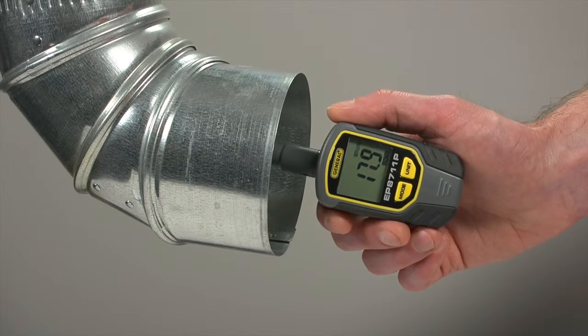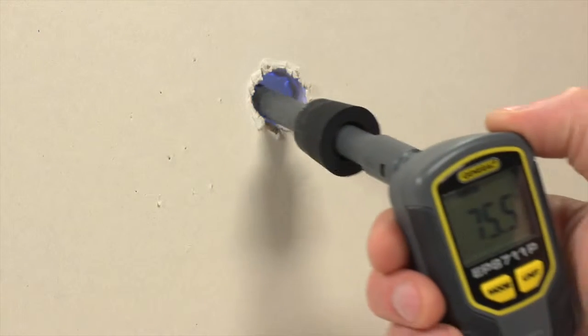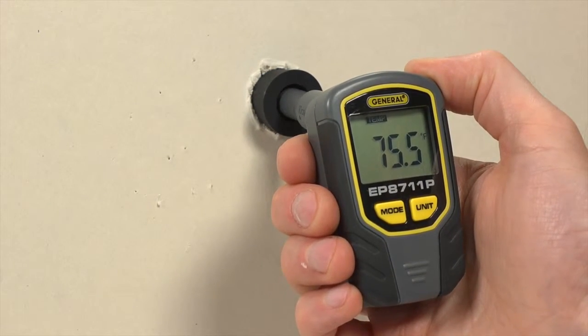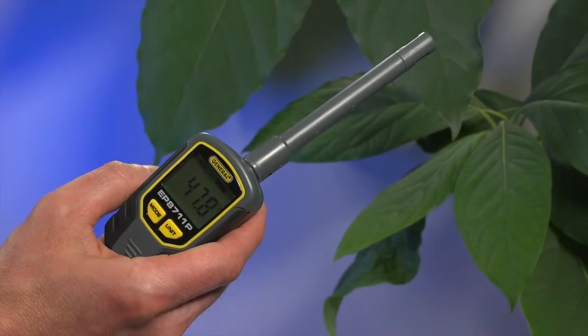The 6-inch probe lets you get into ductwork. Need to measure conditions where there's no entry point? Drill a temporary hole and insert the probe. Use the rubber bushing to seal the opening as you measure. You can also take measurements in an ambient indoor environment.